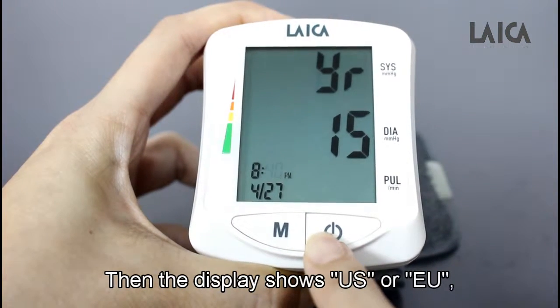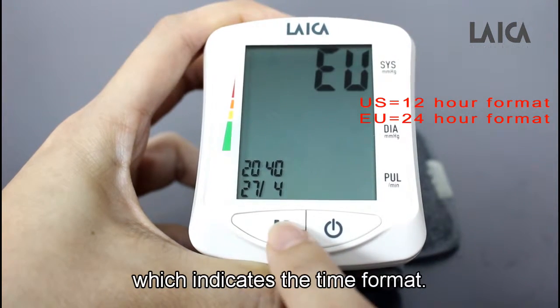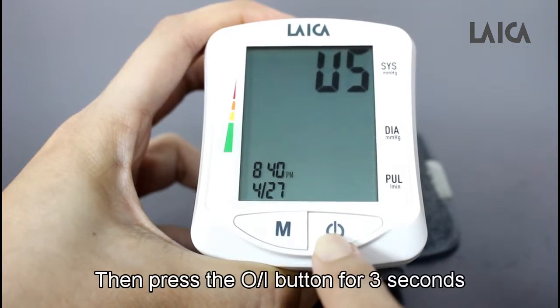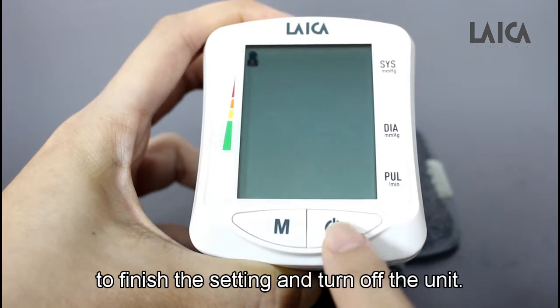Then, the display shows US or EU, which indicates the time format. Select the format with the end button and confirm with the on-off button. Then press the on-off button for 3 seconds to finish the setting and turn off the unit.